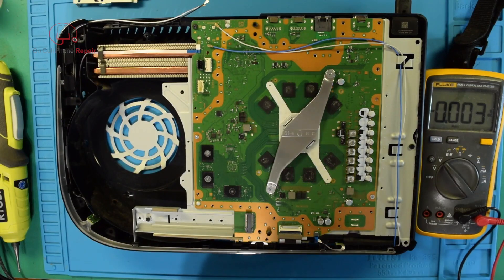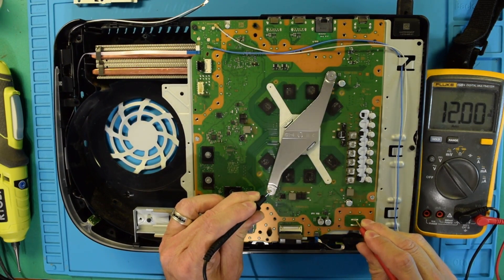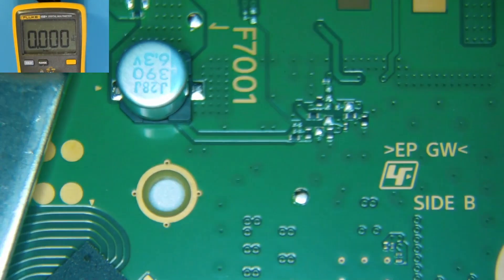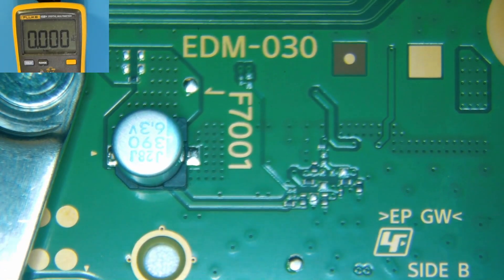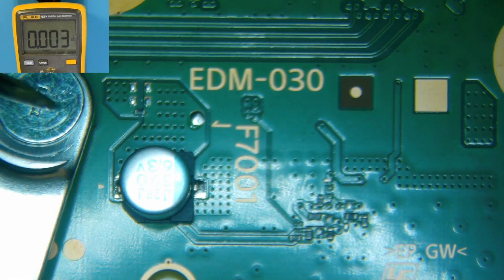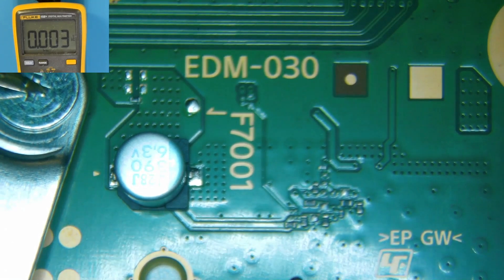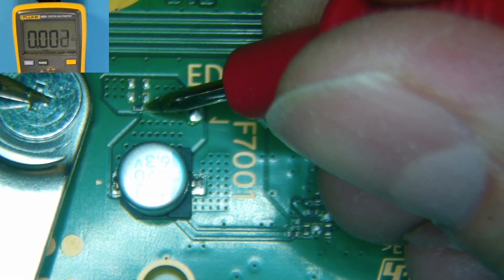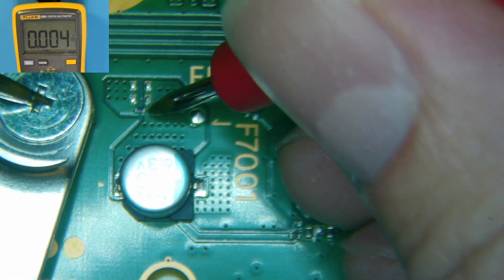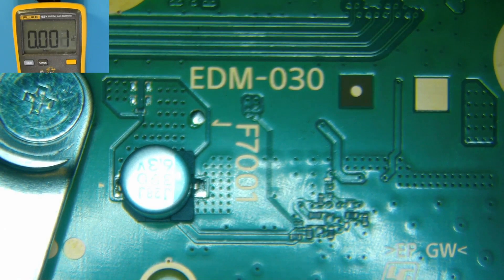Alright, let's see what we have here. The power supply says 12 volts. On the EDM-30, when it's plugged in we should have 5 volts at F7001, so let's take a look. I'll put my black probe on ground and check. Okay, we have 5 volts there.